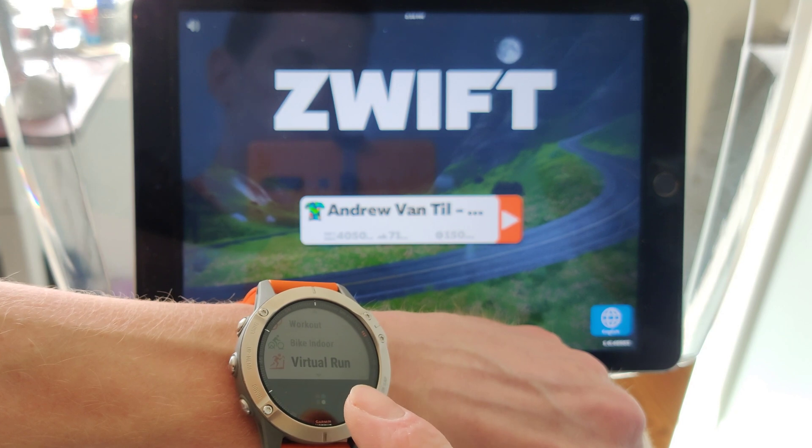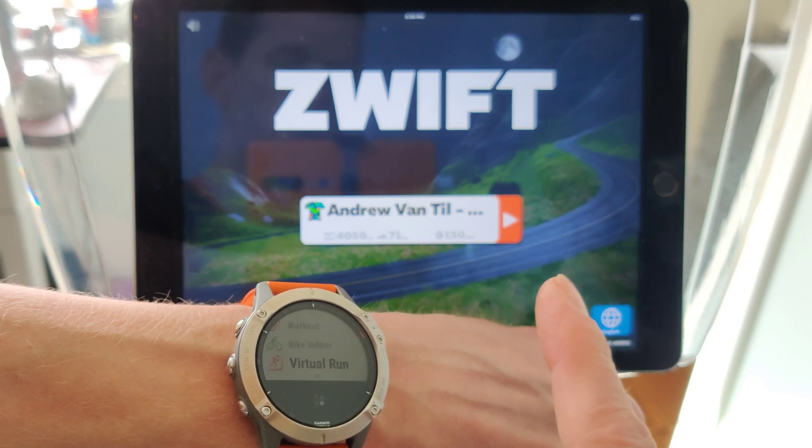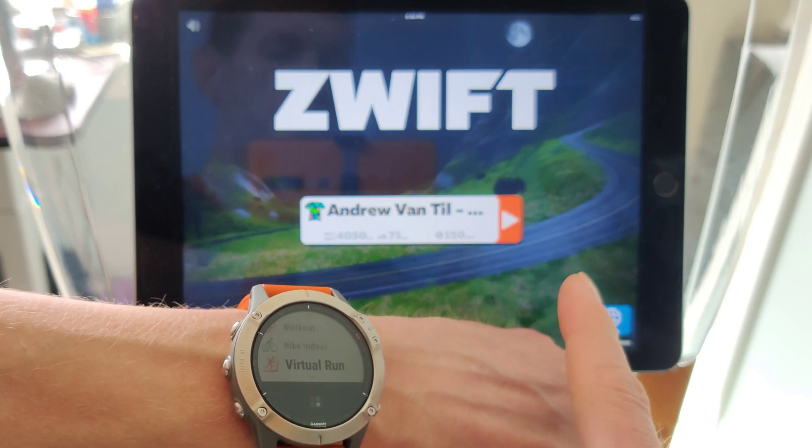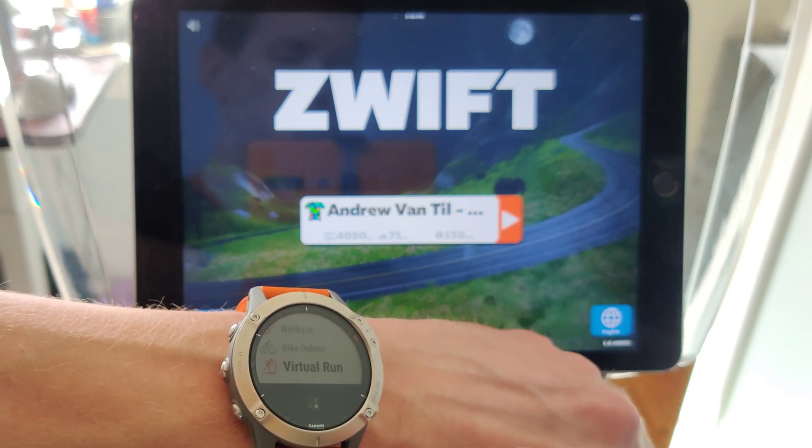But unfortunately, it doesn't actually work with Zwift, or at least I can't get it to work with Zwift. I've tried to reproduce this with my phone, which is an Android phone, a PC, and then with the iPad here.